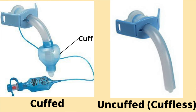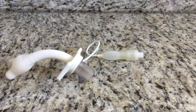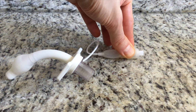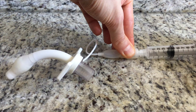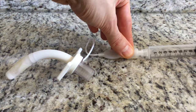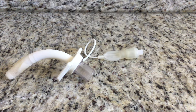If a person has a cuffed tracheostomy tube, it is helpful to deflate the cuff. To deflate the cuff, attach an empty syringe to the pilot line. Push down with the syringe to activate the spring inside the pilot line. While pushing down, pull back on the syringe to withdraw the contents from the cuff. When the syringe stops, detach the syringe from the pilot line.